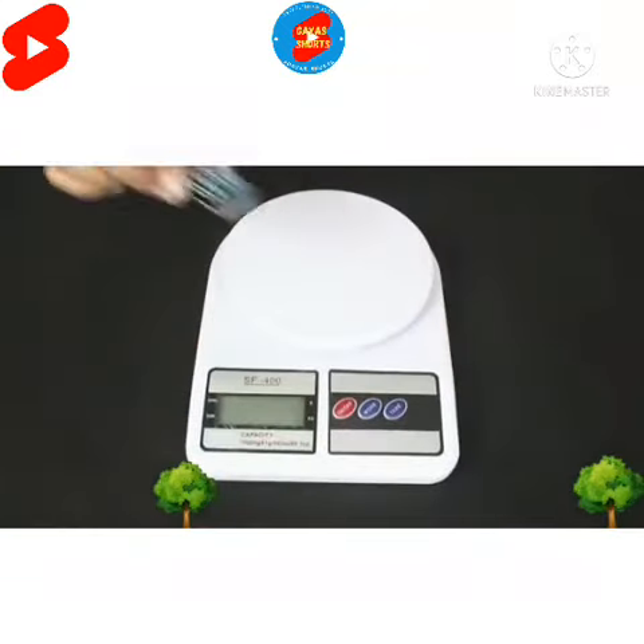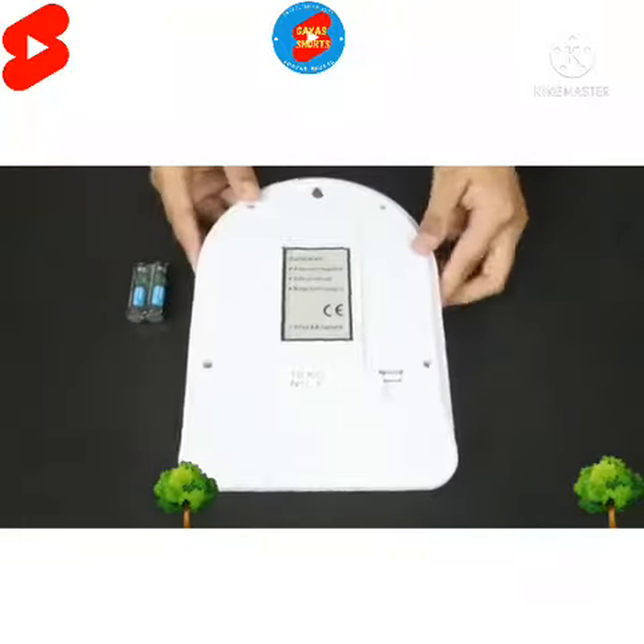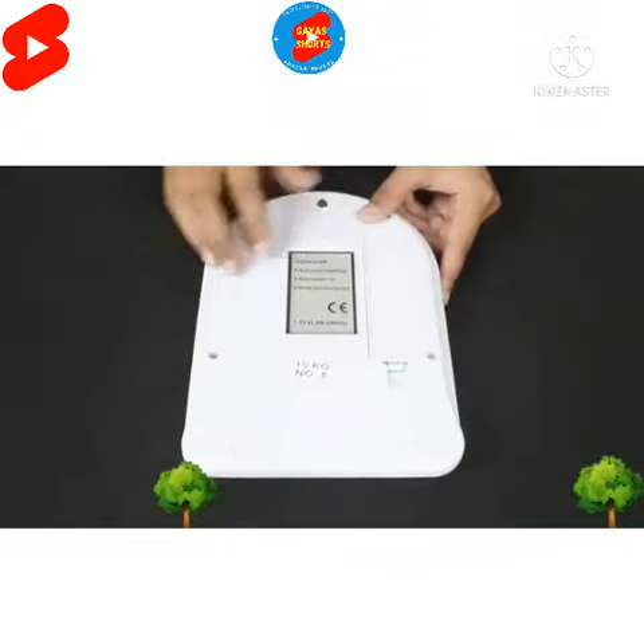I will be reviewing this multi-purpose portable digital weighing scale from Gladi. This convenient and portable weighing machine has a capacity of 10 kgs and is perfect to use in your kitchen for your daily needs. Weighing just 300 grams and measuring 10 inches, the machine is lightweight and easy to handle.